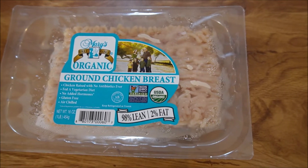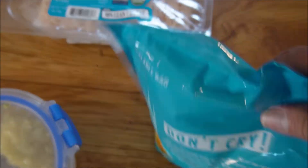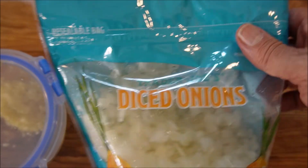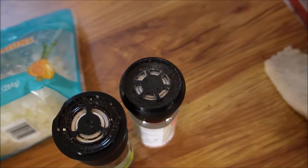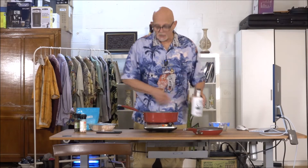We're going to be cooking up some taco meat using organic ground chicken breast. We're also going to be cooking up some diced onions, both for the chicken and for later use. And then we're going to be cooking up some garlic, primarily for the chicken. We've also got some salt and pepper here, a little bit of olive oil, a little bit of salt, a little bit of pepper.